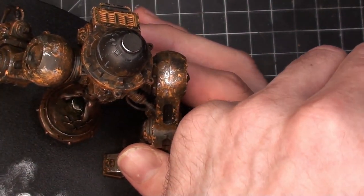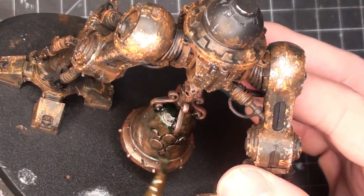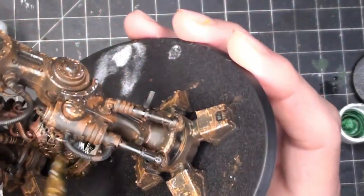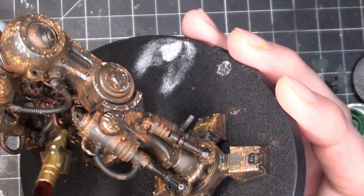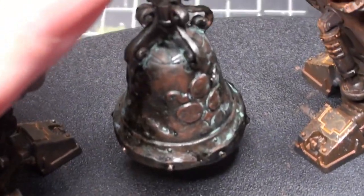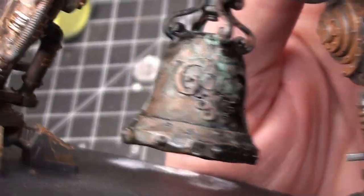Going with some Dirty Down Verdigree — added that to the crotch bell. After I put the actual paint on, I went ahead with a hair dryer and the heat activated the paint in a way that brings out a very light kind of patina. Just add a little bit of water to your brush, put that on there, and then hit it with a hair dryer and it'll just turn a real bright green for you.